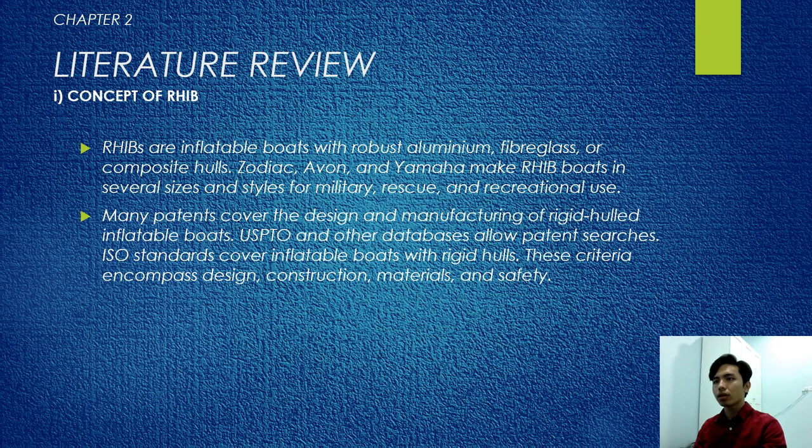Chapter 2: Literature Review. The concept of RHIB: RHIBs are inflatable boats with robust aluminum, fiberglass, or composite hulls. Zodiac, Avon, and Yamaha make RHIB boats in various sizes and styles for military, rescue, and recreational use. Many patents cover the design and manufacturing of rigid hull inflatable boats; the USPTO and other databases allow patent research. ISO standards cover inflatable boats with rigid hulls, including design criteria, construction materials, and circuits.